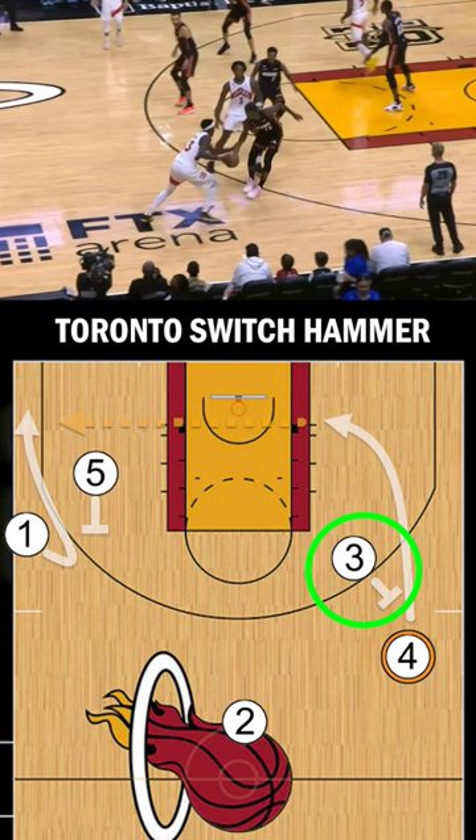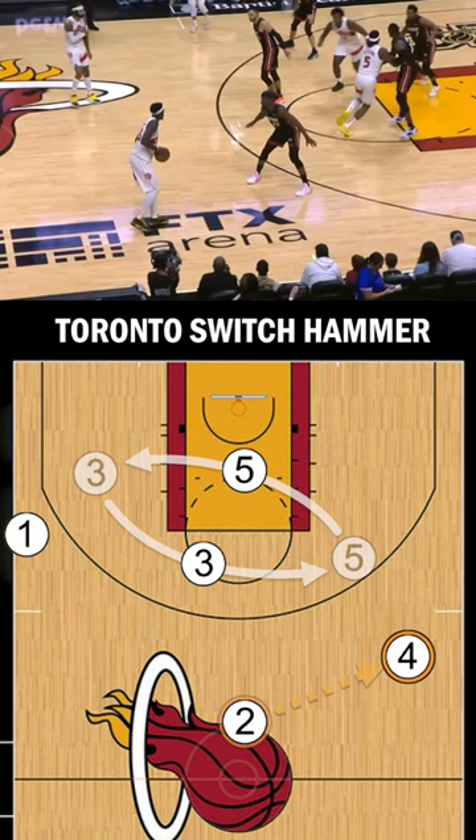The 3 will then come up high to clear up a driving lane, with the 4 rejecting the screen and attacking wide. The 3-5 switch forces the defending big to make a choice: to either watch the ball or turn his back to track down the 1.